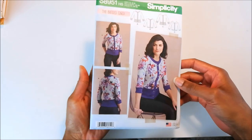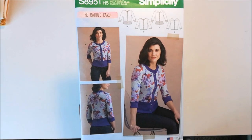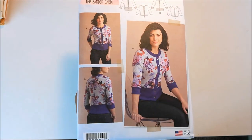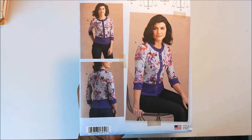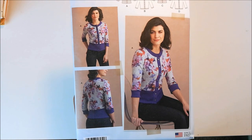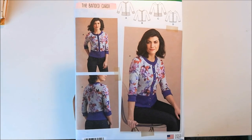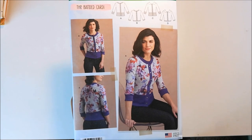First up is Simplicity 8951, and it's the Banded Cardi pattern. I knew when this first came out that I had to have this pattern. I have so many knit fabrics that would just look beautiful in this cardigan. And it took me this long to get it because I kept missing the Simplicity sale.